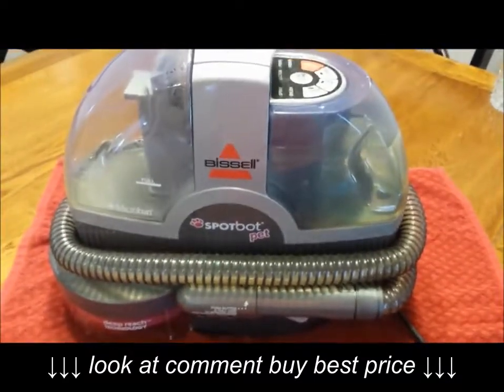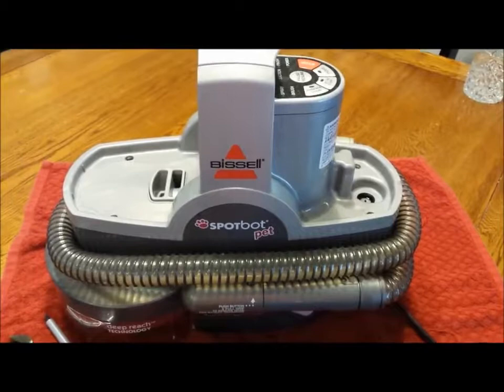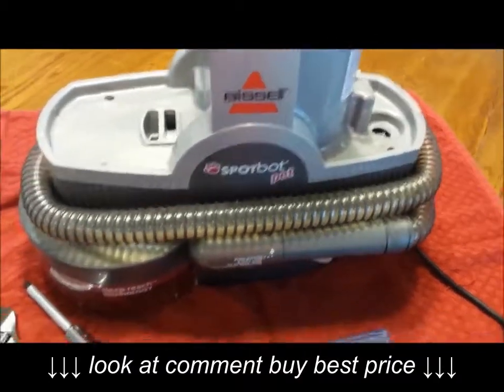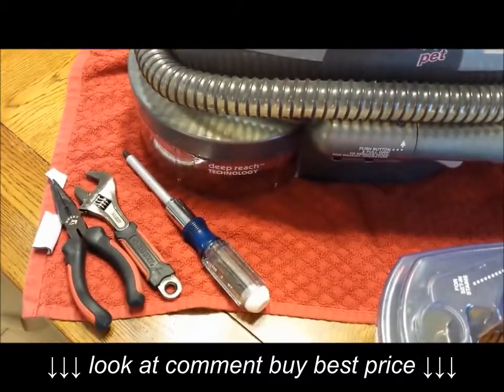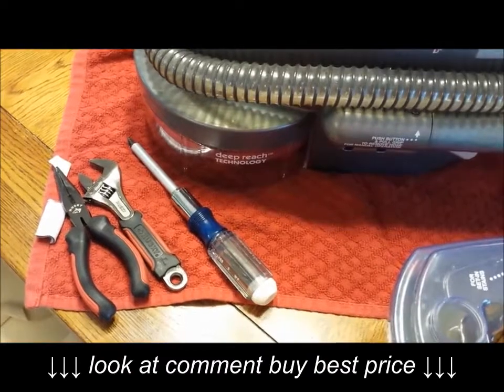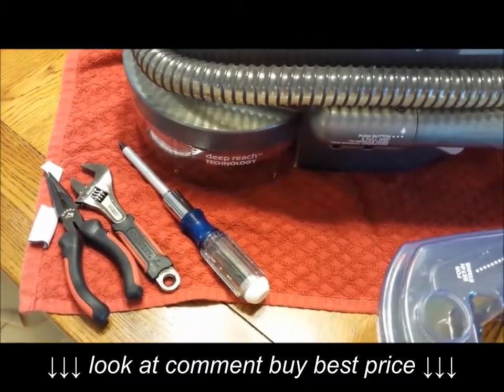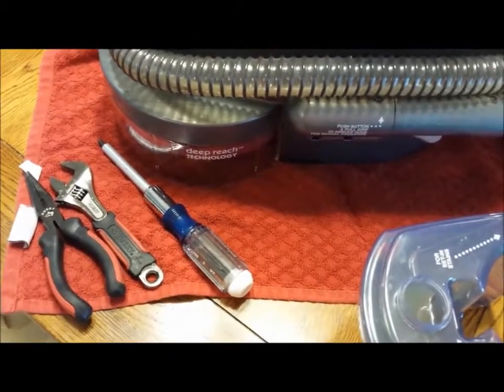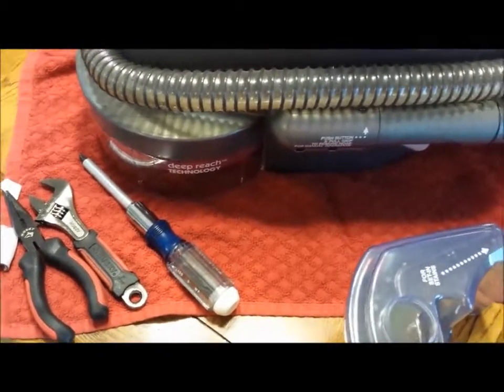Before we pop this open, just a few things you might need: a screwdriver, needle nose pliers or other kind of pliers, and an adjustable wrench for when we get to the pump.